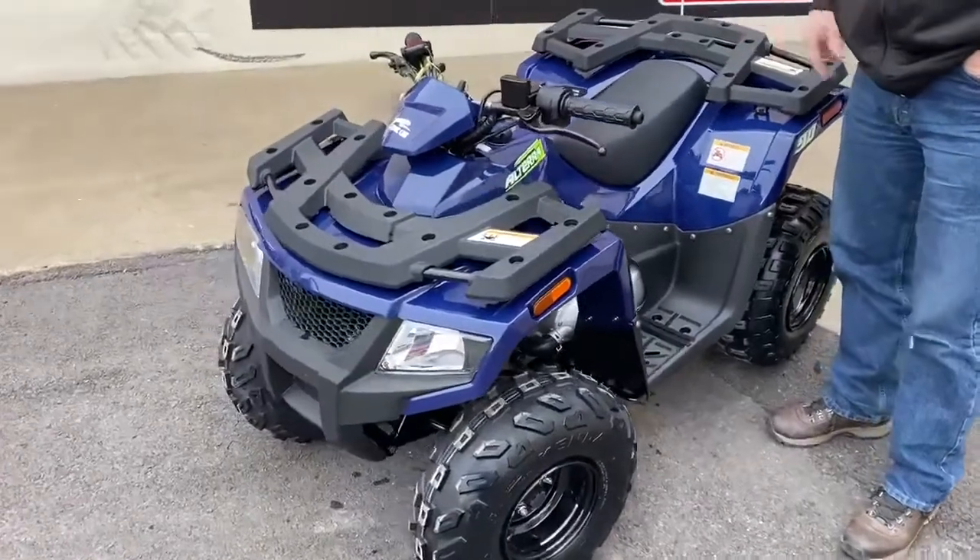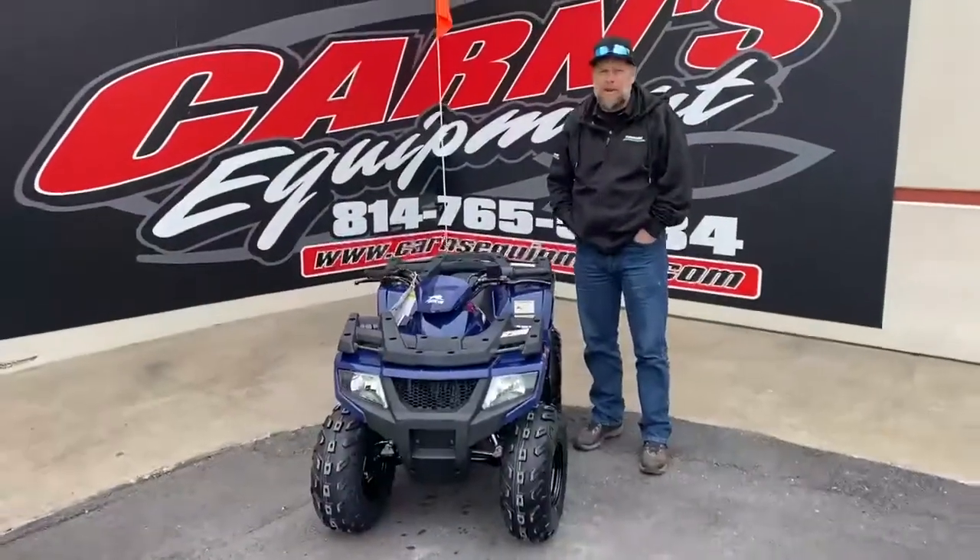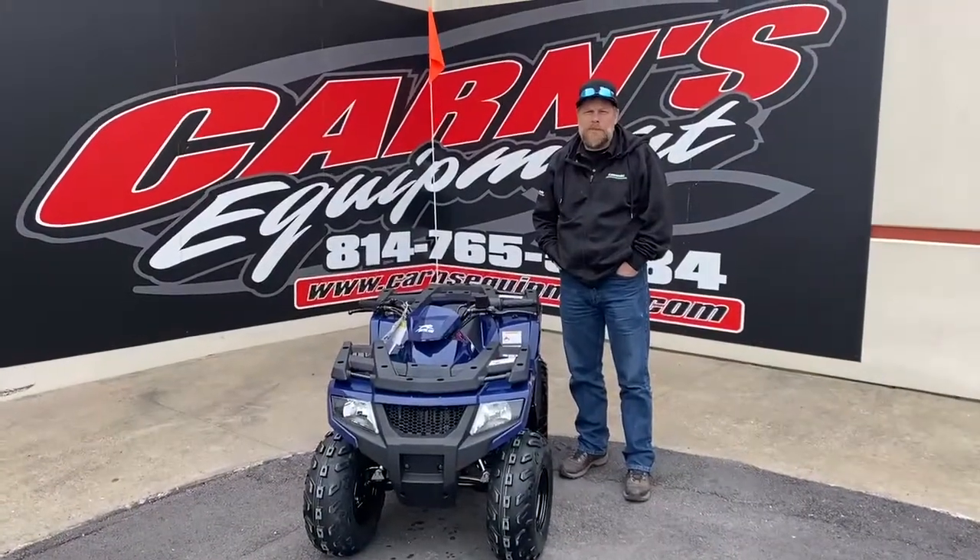So come down and see us at Karns Equipment. Check us out online at KarnsEquipment.com or give us a call at 814-324-5251.